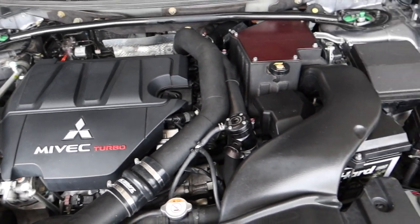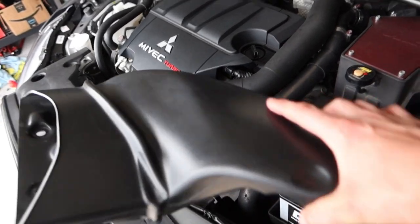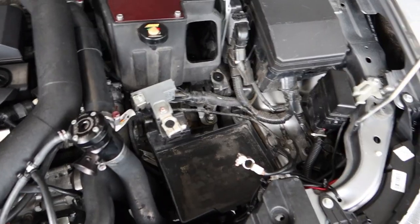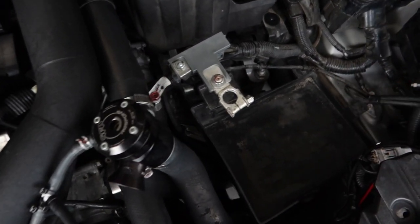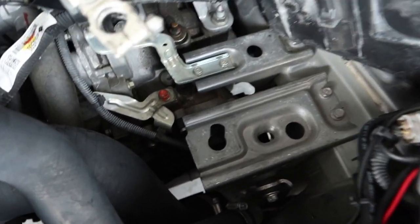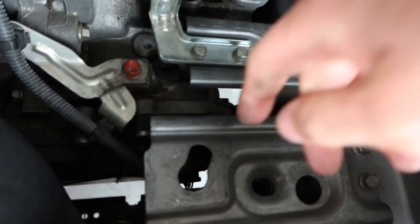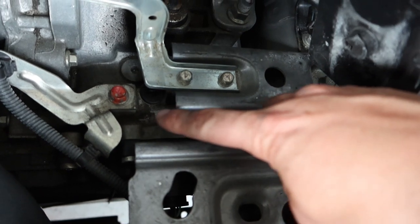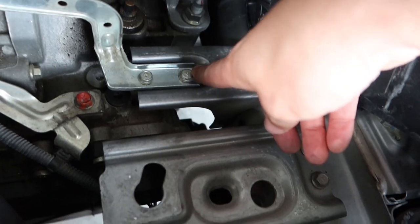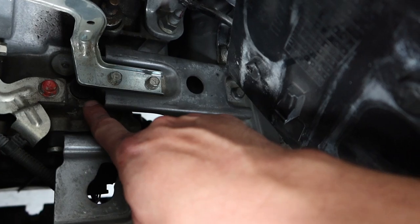For the SST portion: with the under tray removed, come up toward the top. You're going to have to remove the battery to get access to the SST fill hole. Once the battery is removed, you also have to move this tray out of the way. The fill plug for the SST is actually right here — to get access to it, remove this little bracket for the battery terminal, which takes two 10mm bolts. Once that's out of the way you'll have access to your fill plug.